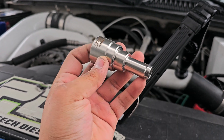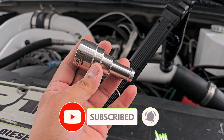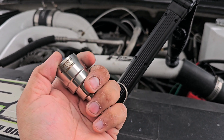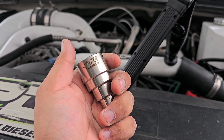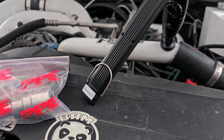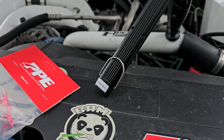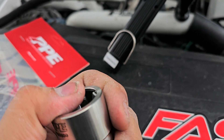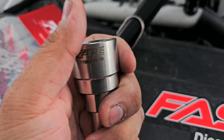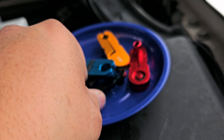Today we're installing some stainless steel core fittings to replace these plastic ones. They're not leaking, but they might. I did change one about a year ago, but I've had two of these for a long time. We're going to change both of them out, or try to at least. You just need to get some of these fuel line disconnecting tools.